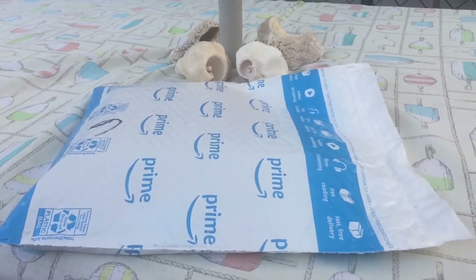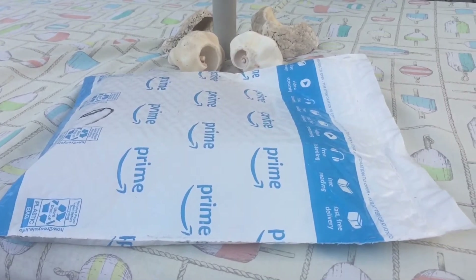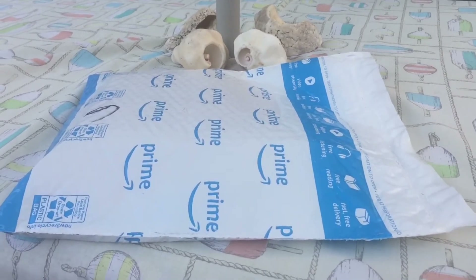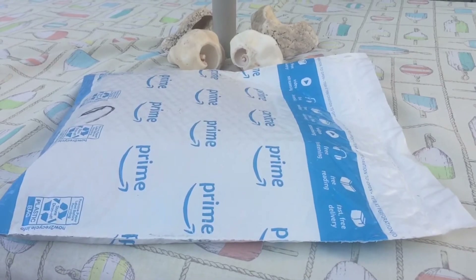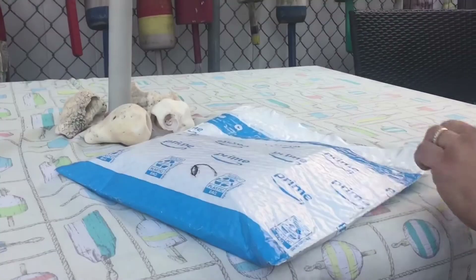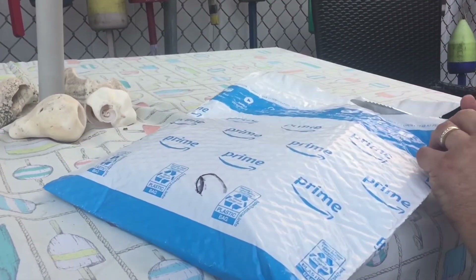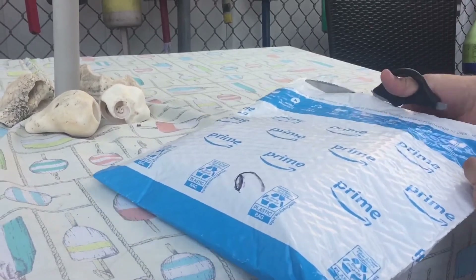It is Sunday July 1st and I received a package from Amazon Prime, so I'm looking forward to seeing what came today. This was left on my doorstep while I was at work, so it's a nice surprise to come home to.